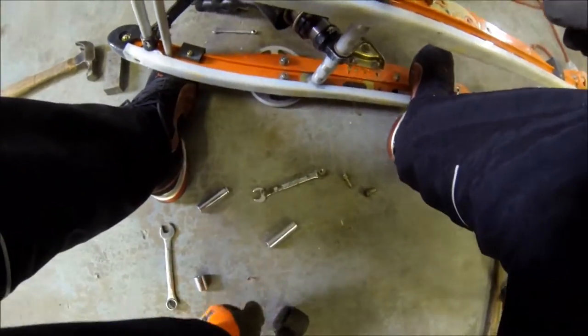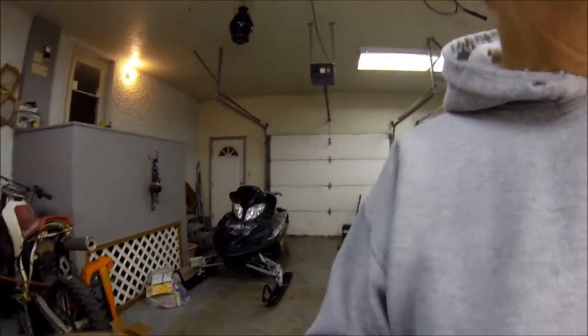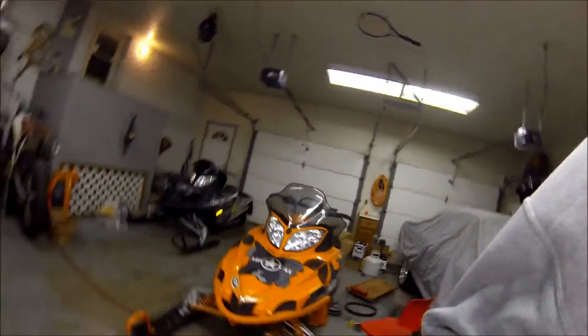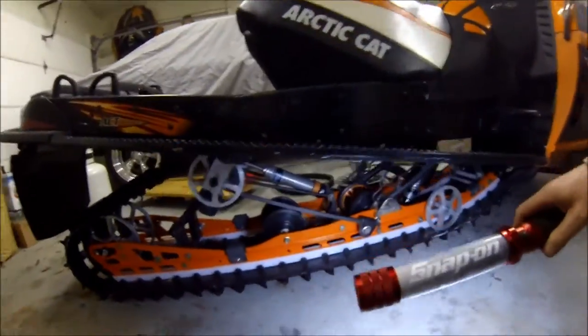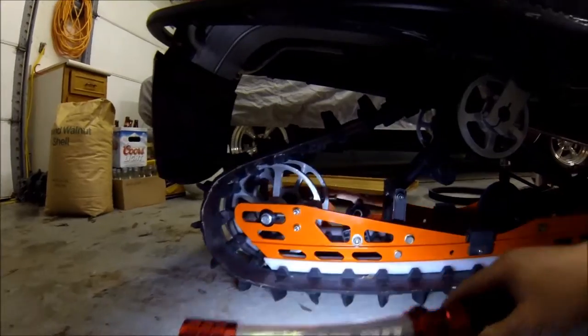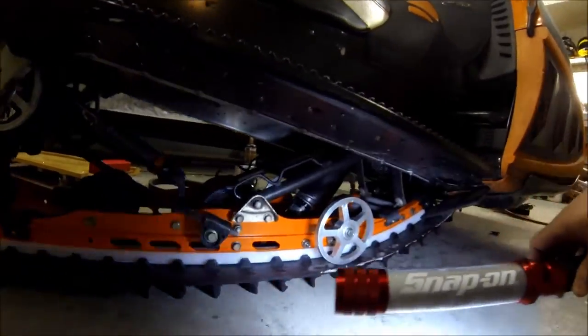As always, guys, thanks for watching. We finally got the rails done on my Crossfire — I got them powder coated. We'll take a quick look and check them out. Came out pretty good; pretty happy with the results. As far as color matching, it almost came out just about perfect.